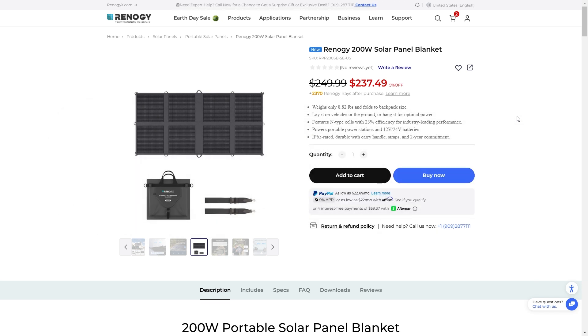This Renogy 200-watt solar panel blanket is brand new. You can lay it on your vehicle, on the ground, or hang it up for optimal power. The N-type cells in this are amazing — 25% efficiency is basically the highest efficiency you can get out of any solar panels. They work great in low-light or partially shady conditions. You can power portable power stations with this or hook it up to an MPPT. It's IP65 rated, so it's going to keep water and dust out. Very durable.